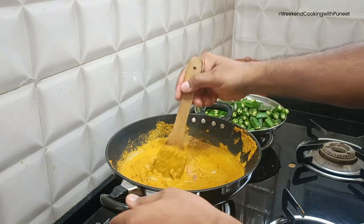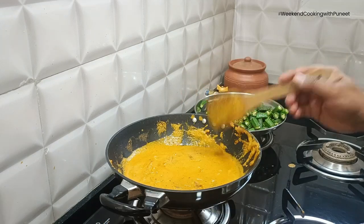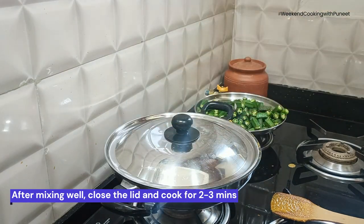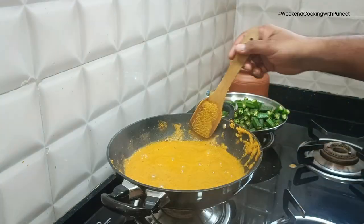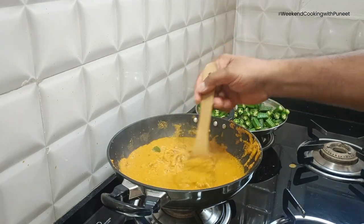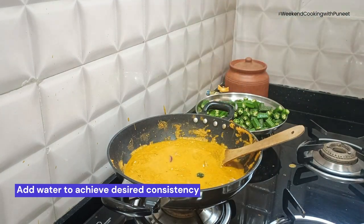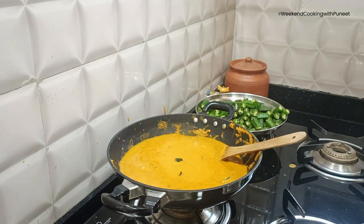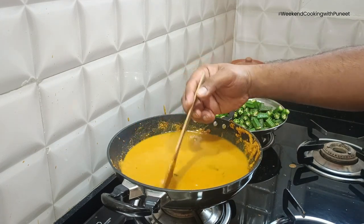You can control the amount of water depending on whether you are going to consume this with rotis, chapatis, or rice. Close the lid and let this cook for about 2-3 minutes. Once it is cooked, add a glass or two of water to achieve the desired consistency. I am adding a couple of glasses of water here because I want to consume this with rice, so a thinner consistency is what I am looking at.